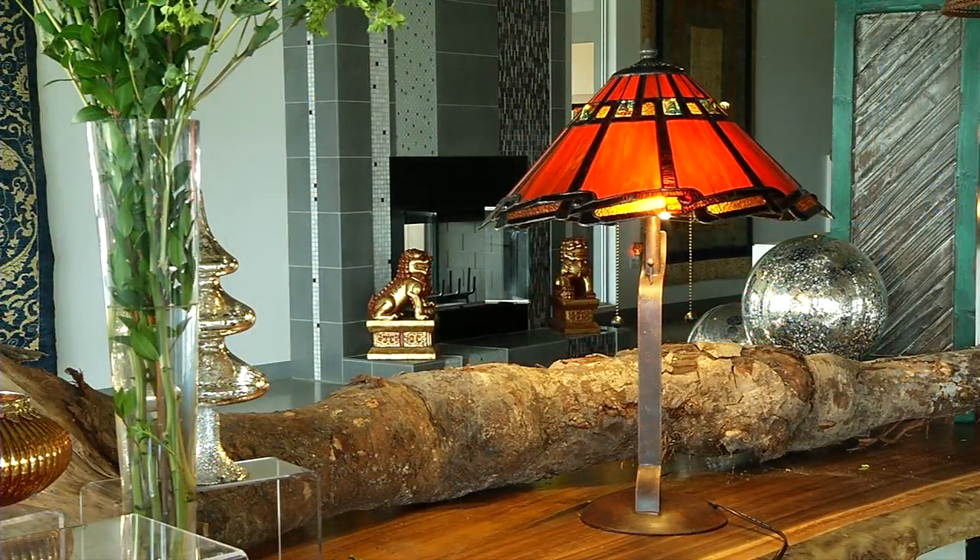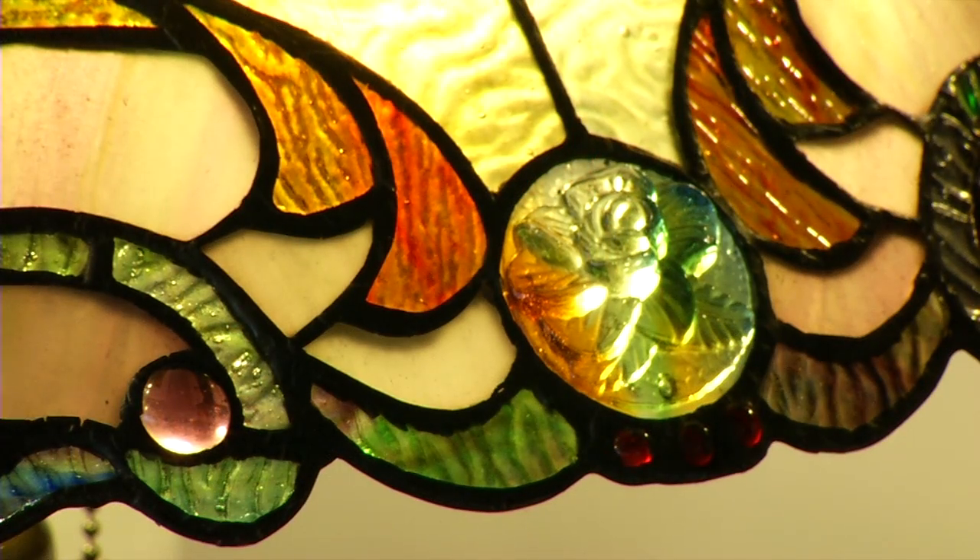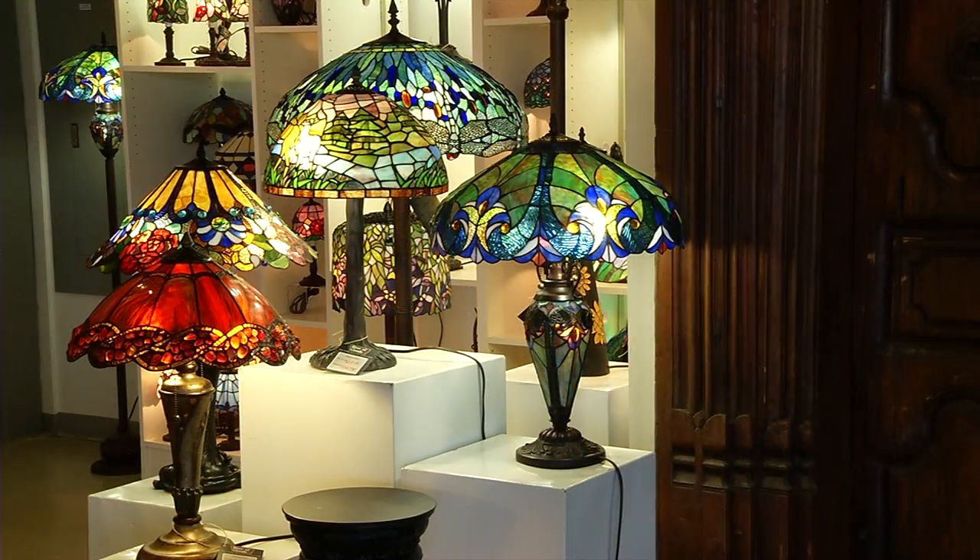especially when it's electrified, when there's light behind it. These are more than just lamps. These are an art form. These are pieces that you will love.